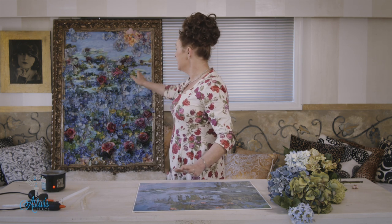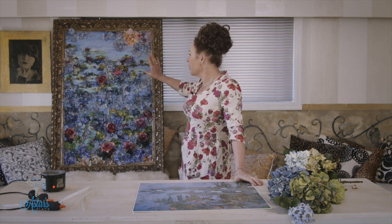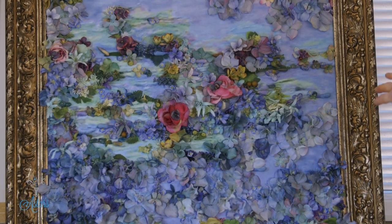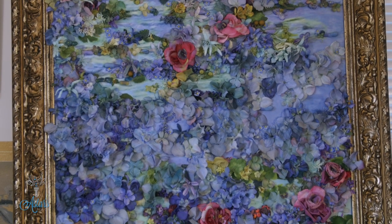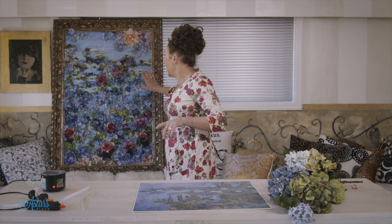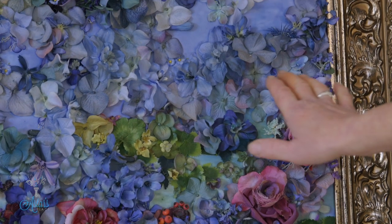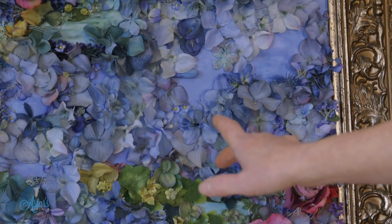Hi everyone and welcome! I'm so excited to bring this segment to you. What we're going to be doing is this — I did this for a commission a number of years ago. It was for the cover of a magazine and they wanted a Monet, so this is a Monet print. They wanted the whole thing covered in petals. I want you to know this was like floral art meditation — it was a beautiful, beautiful process and I absolutely loved it.